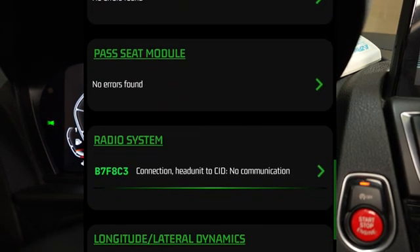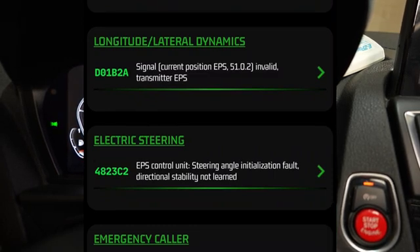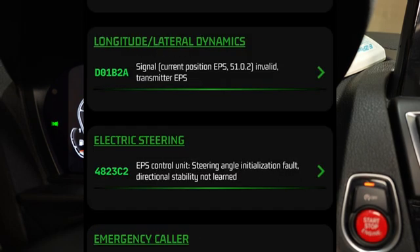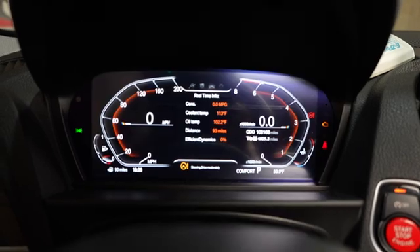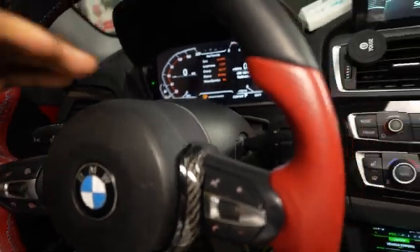So there is a sensor somewhere on the front axle not working. I'm also getting a fault that says steering angle initialization fault and directional stability control issue - not learned. There are many things that can cause that, and this seems to be an electrical issue.